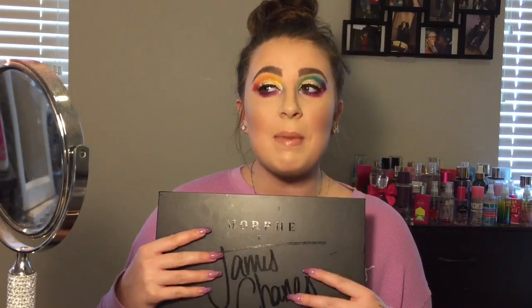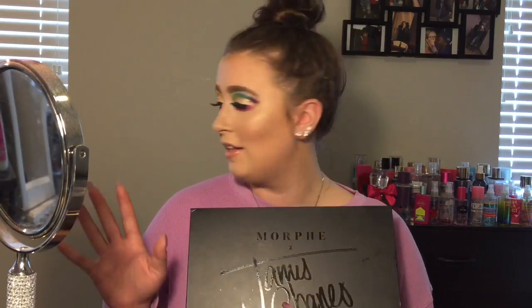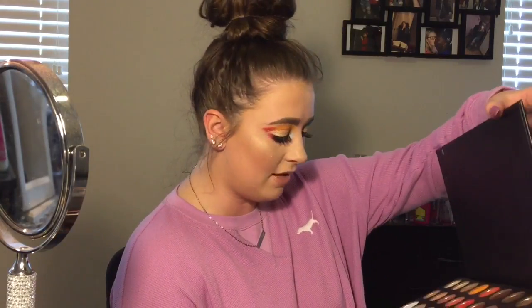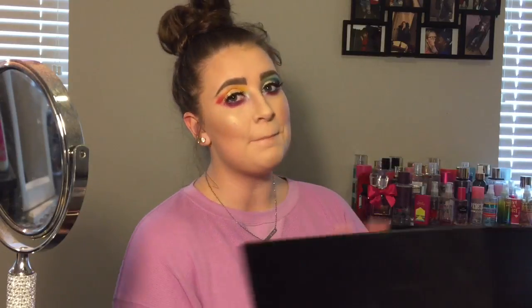Hands down, this might become my all-time favorite palette. The Jaclyn Hill original palette is like my holy grail because it has so many colors, but it doesn't have the hot pinks and bright purples. This might take its spot, and this might be my favorite look I've ever done — I am obsessed. I just wish my hair was down. I have to go to work later so I'm definitely taking this off, but wow.